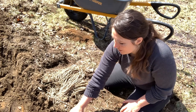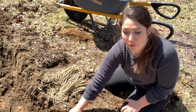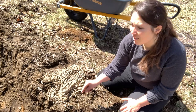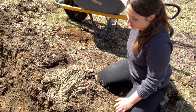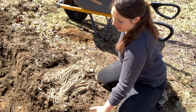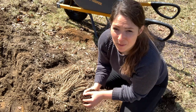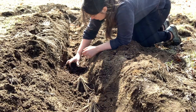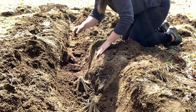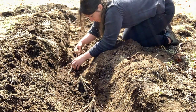We did have stuff growing in this region before, so some of this soil has been amended and it's pretty good. But I also have a wheelbarrow here full of compost. We'll get started and make our first mound — after we dig the trench, we want to lay in some more nutrient-rich soil and build a mound with it.